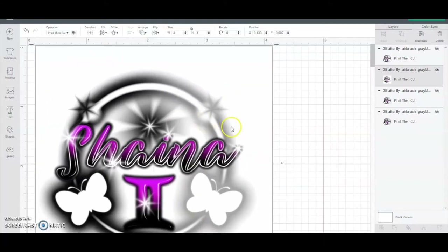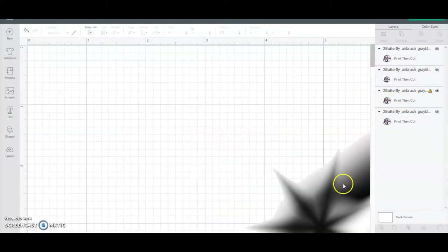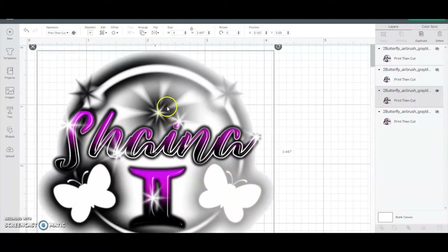This is the JPEG image - you can see the difference in quality. For the next image, when I brought it into Cricut I removed the white background - just the outside background only, not the inner white areas. It was a JPEG and then I removed the background. It still has image quality, but you lose some stuff around the edge.